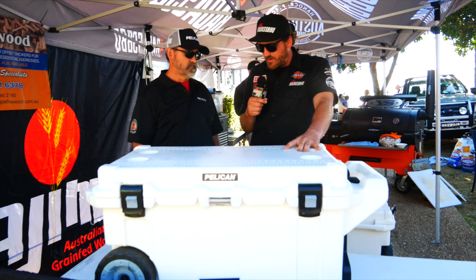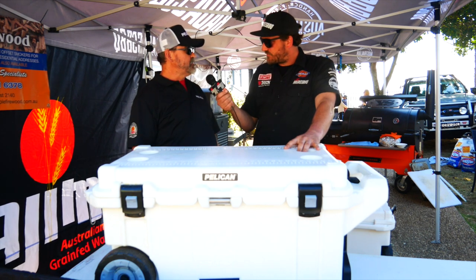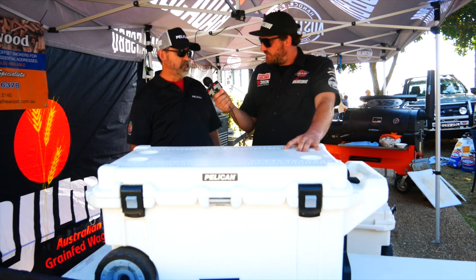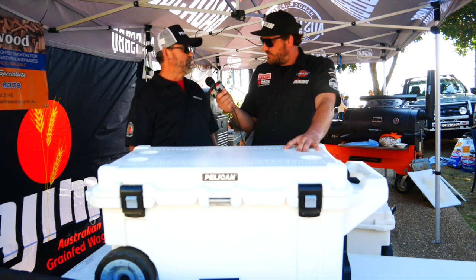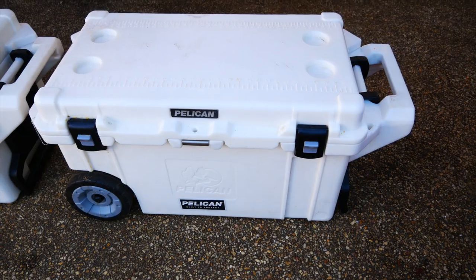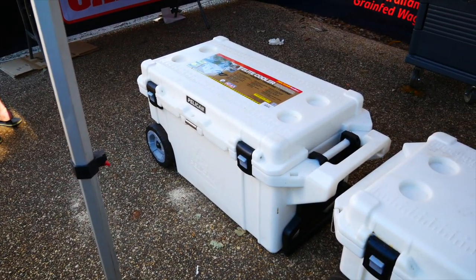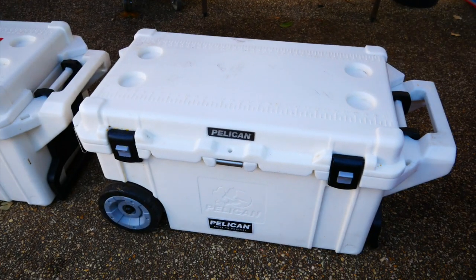What's the lifetime warranty mean? So if I drop this now and break it, what happens? Pelican lifetime warranty is exactly that — it's lifetime, and that means you break it, we replace it forever. That's pretty bloody good. Do the competitors offer that? No, they don't. They're five years, they're not completely made in the USA, and they only offer seven day ice retention.